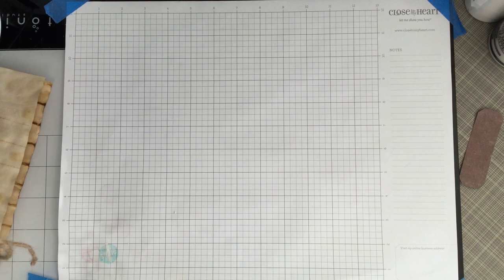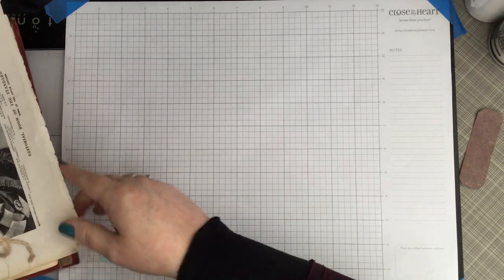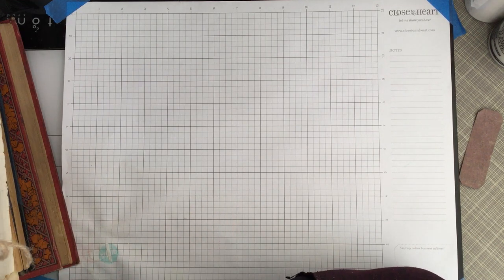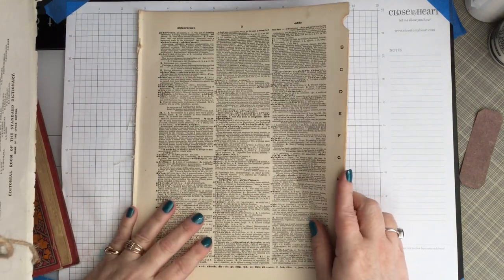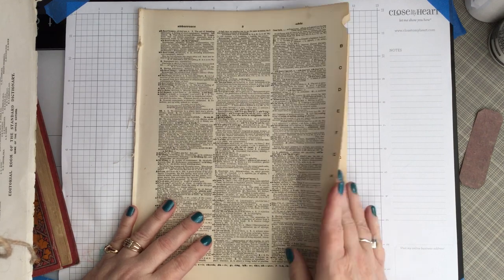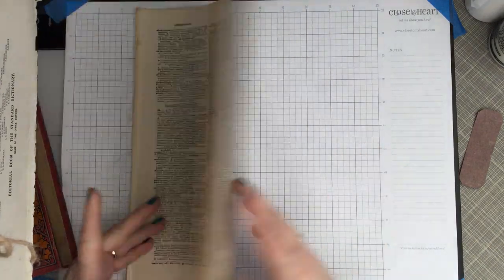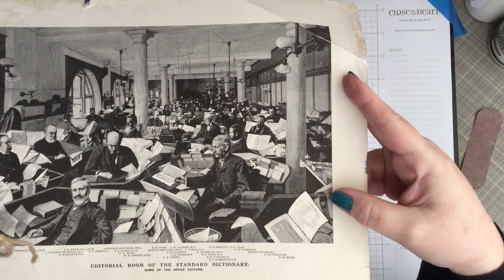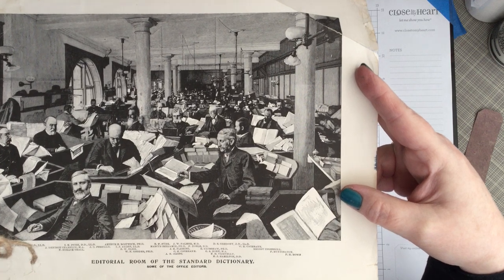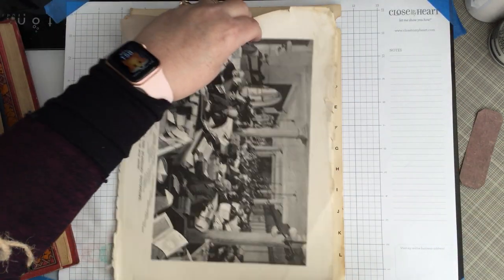I'm getting excited because I'm getting to my digitals! I have one more physical item that I haven't gotten into my Etsy shop yet, but I will get it in before this goes up. It's a bundle of 40 pages of book pages from the turn of the last century. I have a dictionary — the latest date I can find on it was 1863. The pages are brittle, but they're beautiful. So you'll get 10 pages from this dictionary. I thought I would show you a picture that was on the front — this is the editorial room of the standard dictionary, and I don't see any women, all I see is men. But that's a standard of the time.